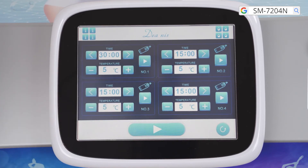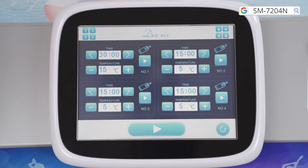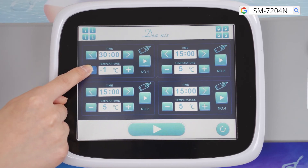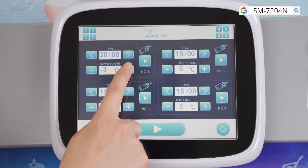When they adapt, increase time to 20 to 30 minutes. Temperature range is minus 10 to 15 degrees Celsius; minus 5 to 5 degrees Celsius is recommended. Start at 5 degrees Celsius at the beginning of the treatment, and when they adapt, lower the temperature gradually.